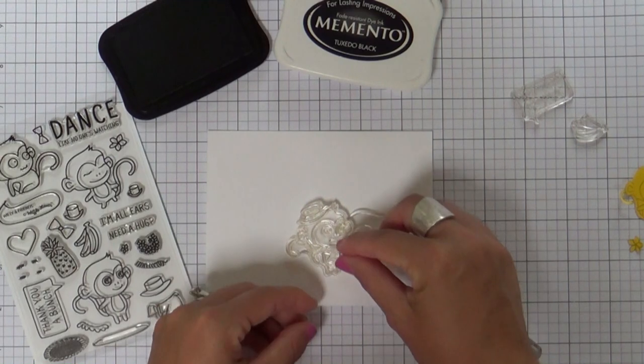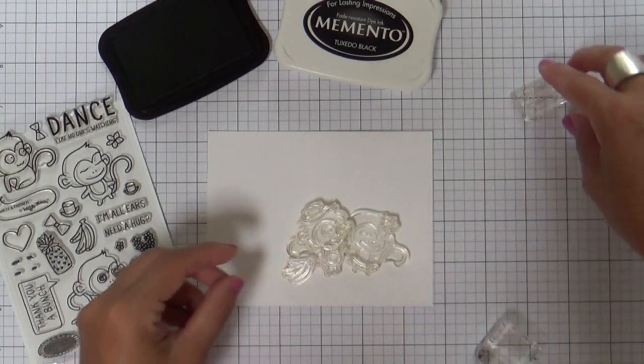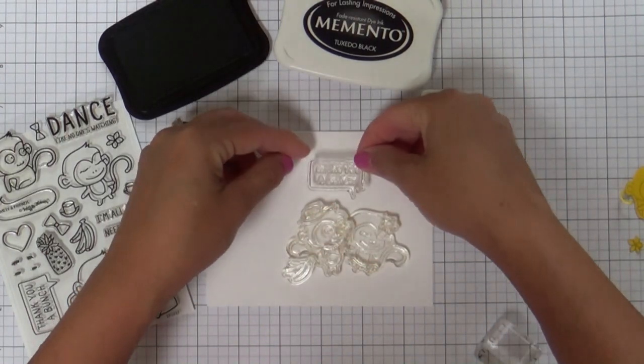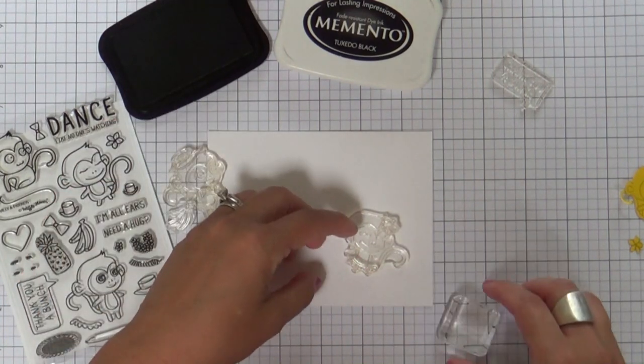So I'm kind of lining things up, seeing where I want to go, adding the bow tie, the cute hat, the little bunch of bananas, the speech bubble. Once I see the placement where I want things to go, I'll start stamping and masking.